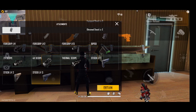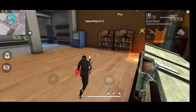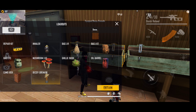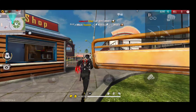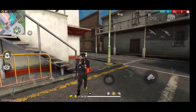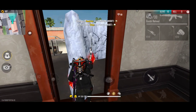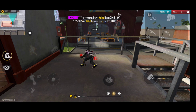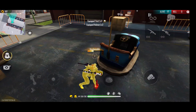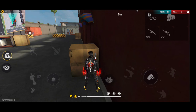Guys, welcome to the video once again. In the training room, we have a gun. In this video, we have a VSS and a VSS X. They can use the VSS.